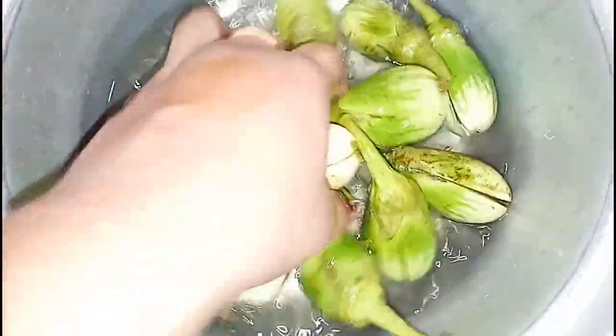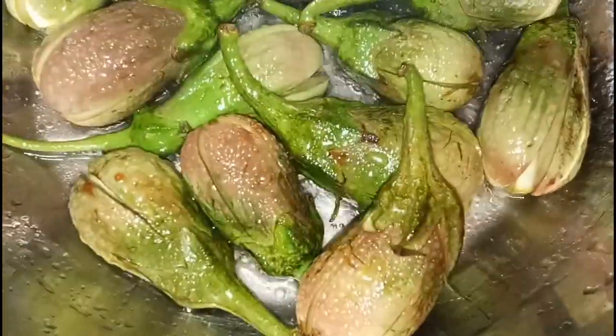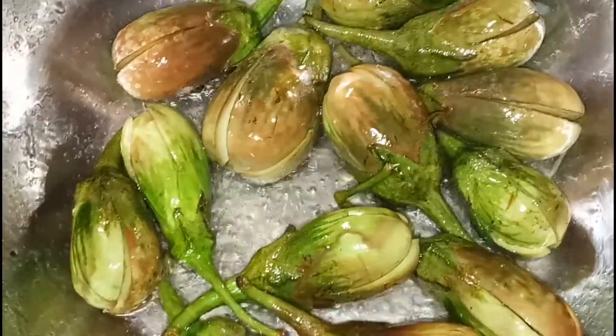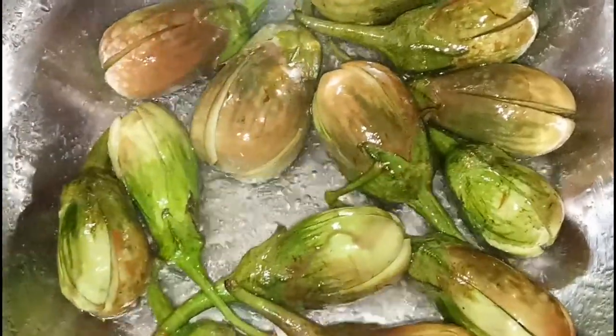We're going to dry this whole because of the leaves. Let's spray this in the soil. When the soil is ready, let's dry it. This is the first time to cook the rice.